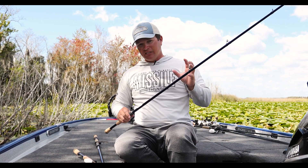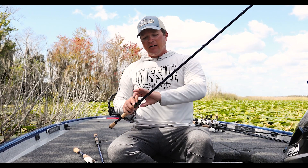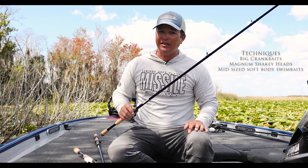You're going to see a lot of new models in this rod — some models, some lengths, some powers that you guys aren't used to seeing in other models, and there's a reason for that. Because there are so many different techniques that we need to cover while we're on the water to make sure that you put the odds into your favor.